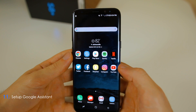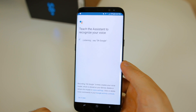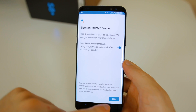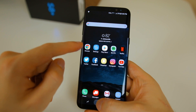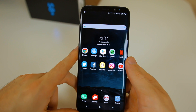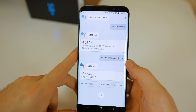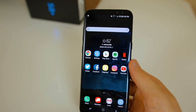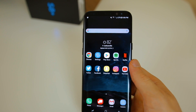Since Bixby isn't ready yet, we'll set up Google Assistant as our voice assistant. Tap and hold the home button and Google Assistant pops up — hit Continue, then say 'OK Google' to set up trusted voice. Once set up, you can tap and hold the home button or tap the microphone button to initiate Google Assistant, or just say 'OK Google.' Even when Bixby gets polished, I think Google Assistant will remain more trustworthy and reliable — it'll take at least a couple of years for Bixby to catch up, if ever.